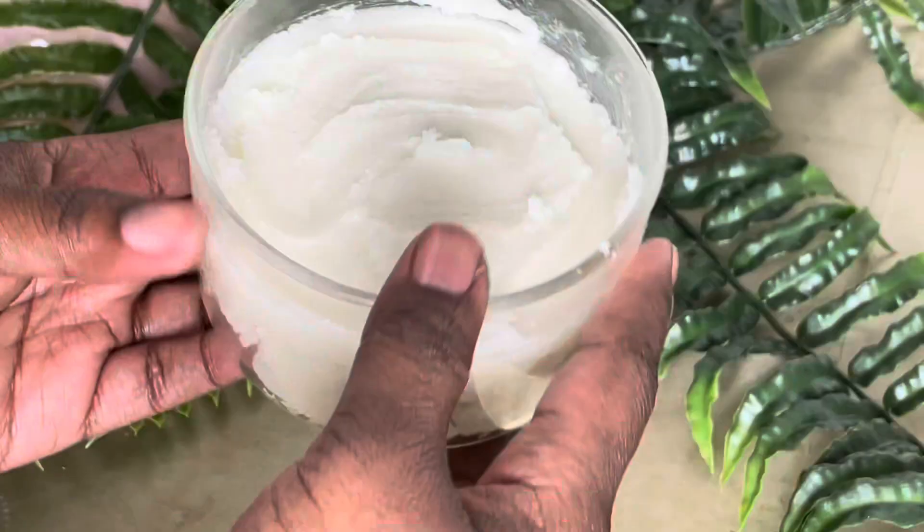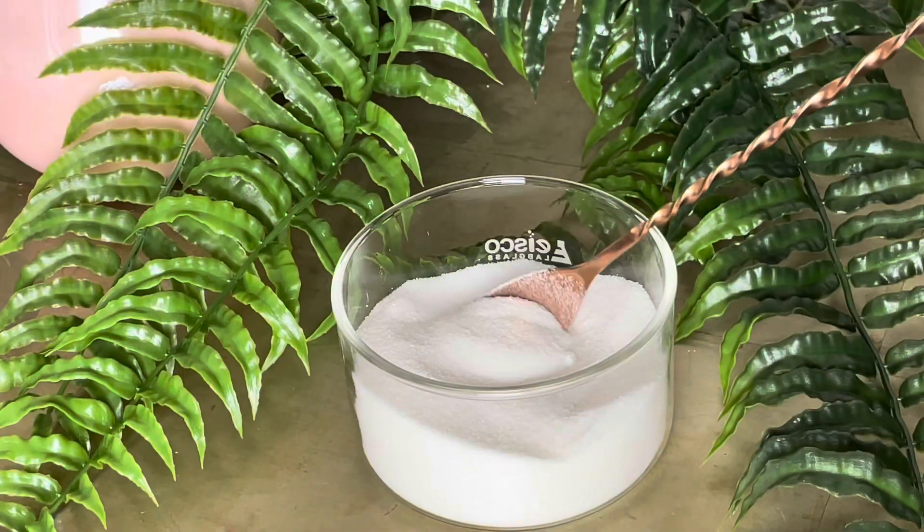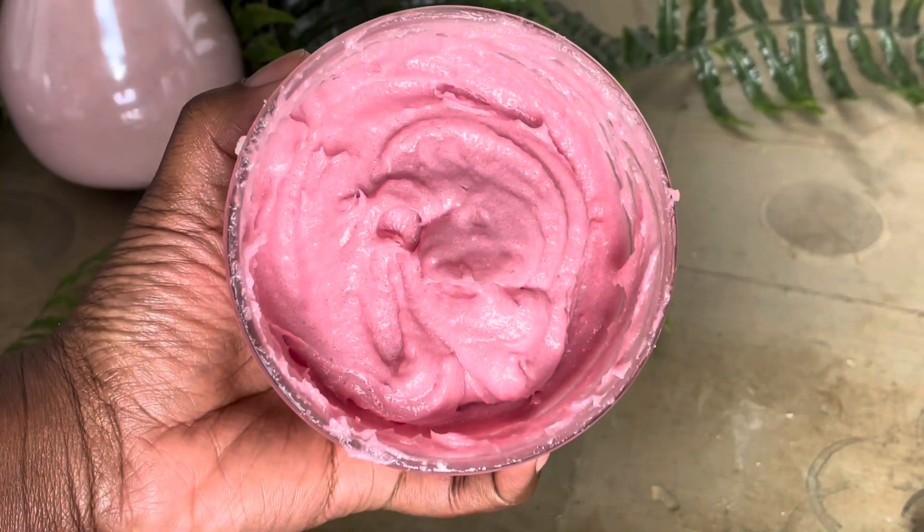What's up, beautiful entrepreneurs! You've been asking and it is finally here — sugar scrub recipes. This is only Part 1; I have a two-part series for you on sugar scrubs so you can really see which one works best for you and your business. Make sure you stick around to the end because I'm going to have a bonus tip for you that you don't want to miss.